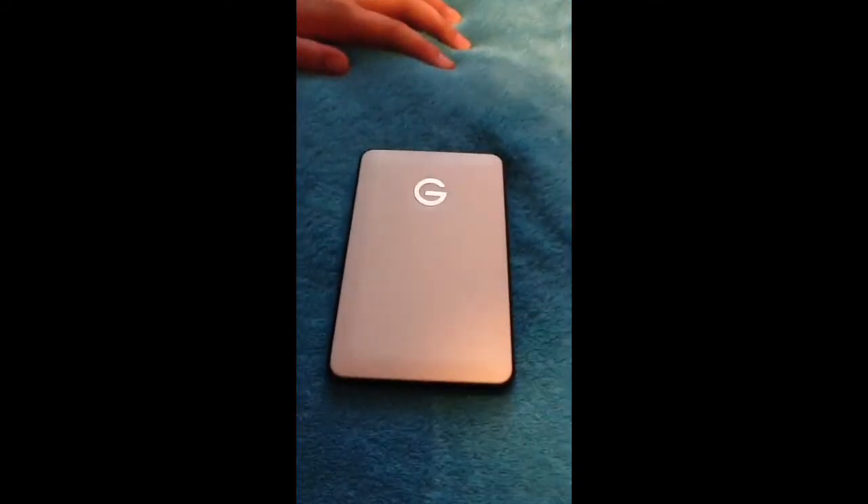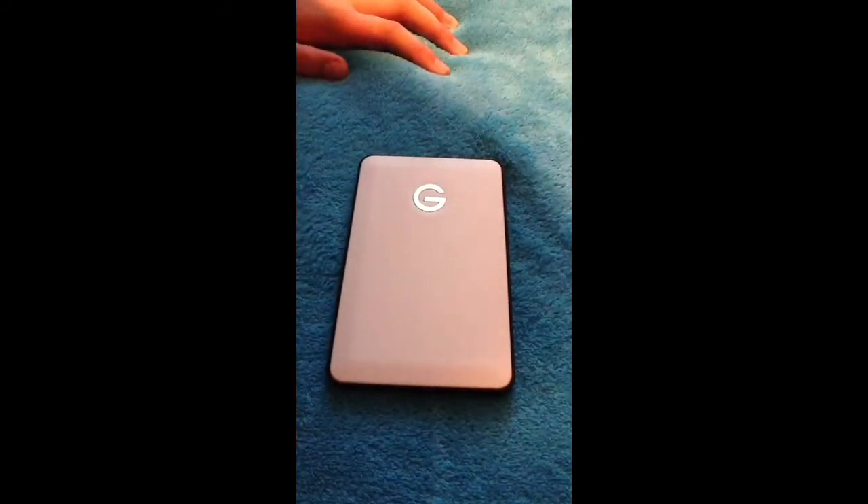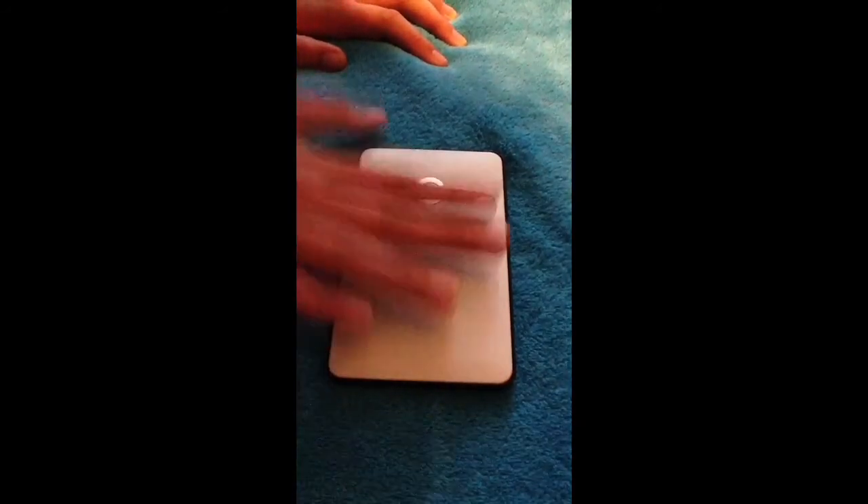This is the hard drive — the external hard drive itself. Pretty simple. And getting to the bottom, it's really nothing. You have your plug-in, and you have an LED indicator right there that shows if it's syncing.